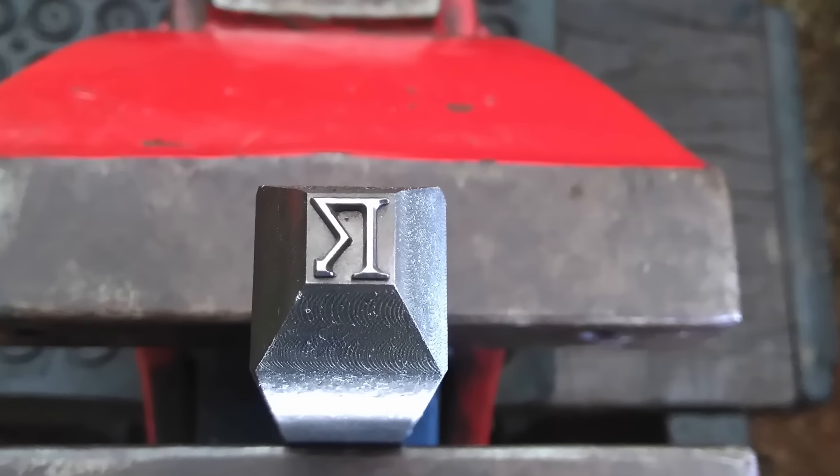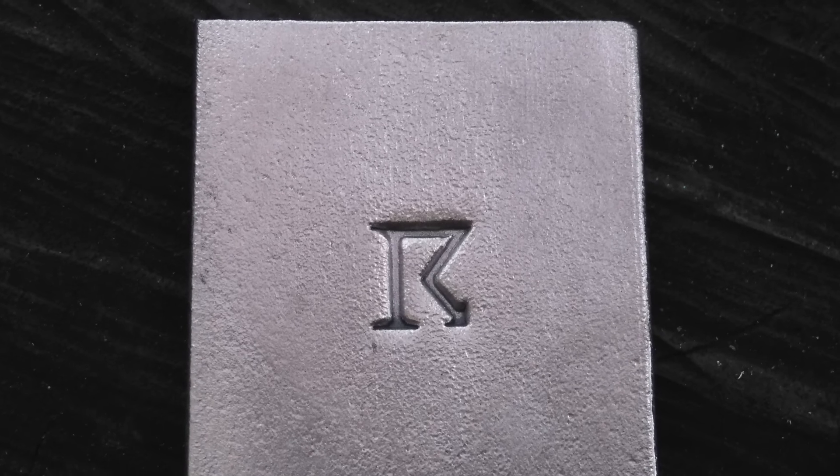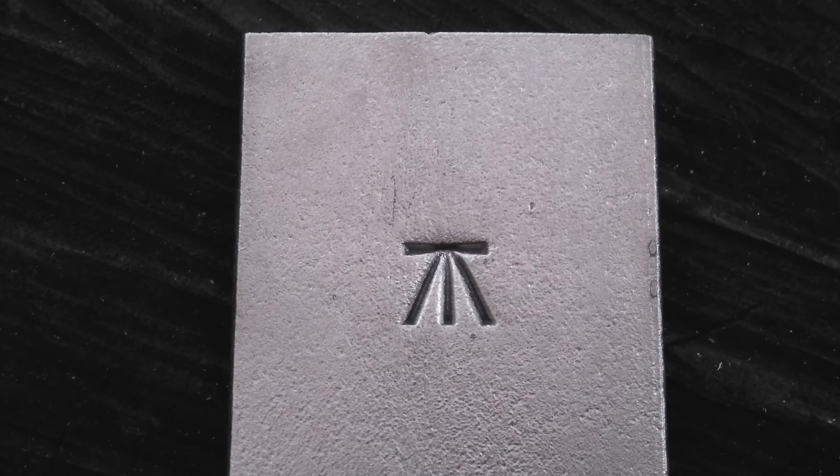Here are some customer touch marks from a while back. These are done by a professional engraver here where I live in Taiwan. If you're interested, send me your design and I'll get a quote.